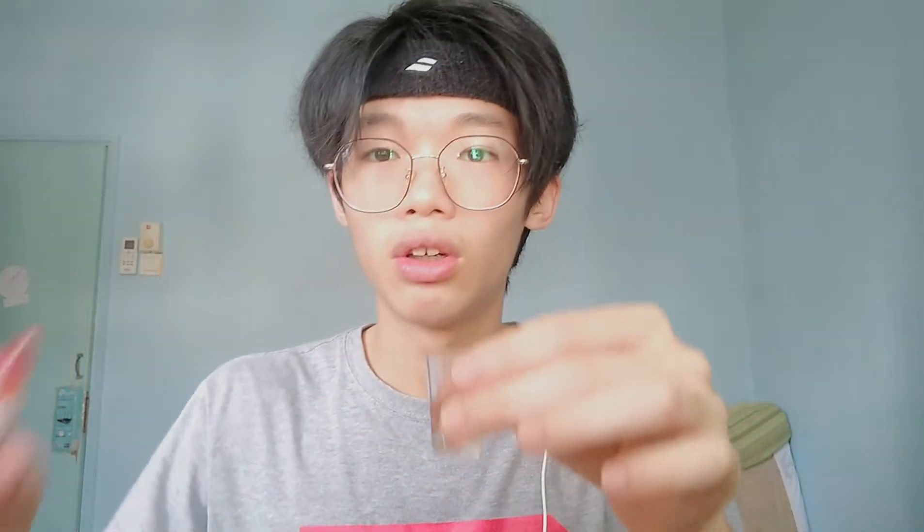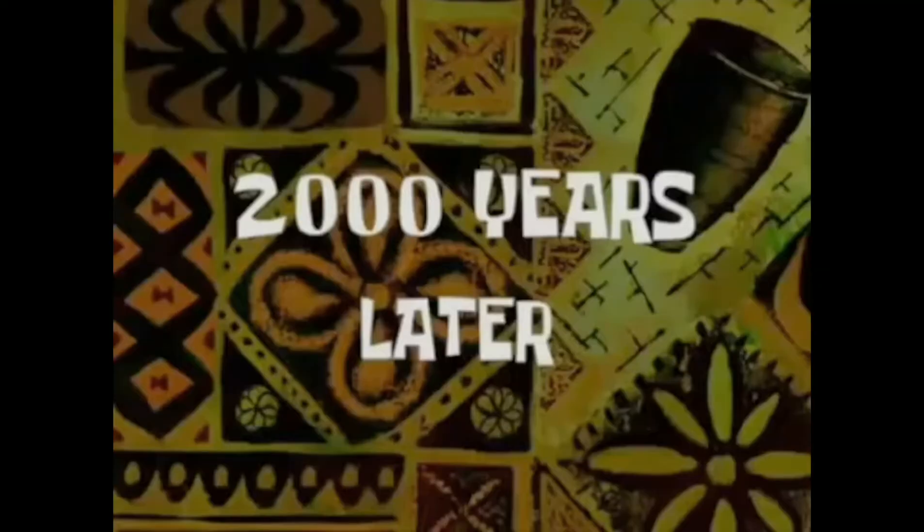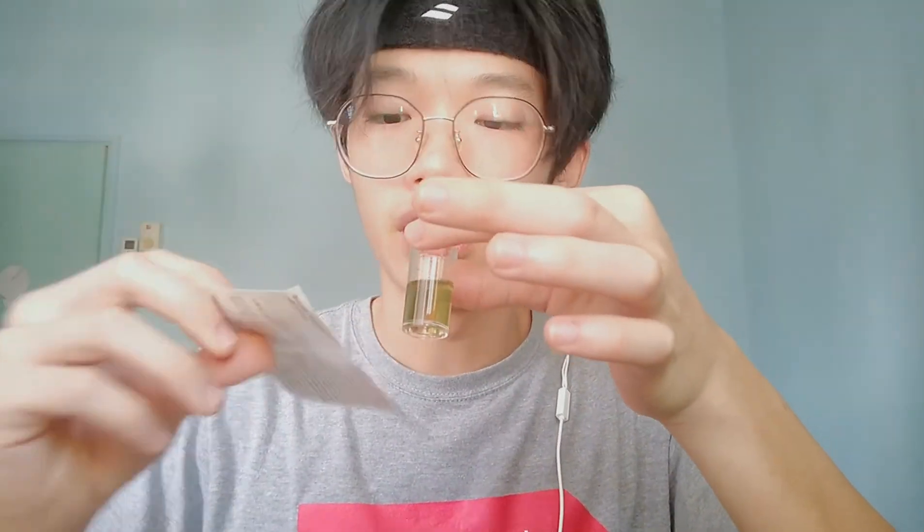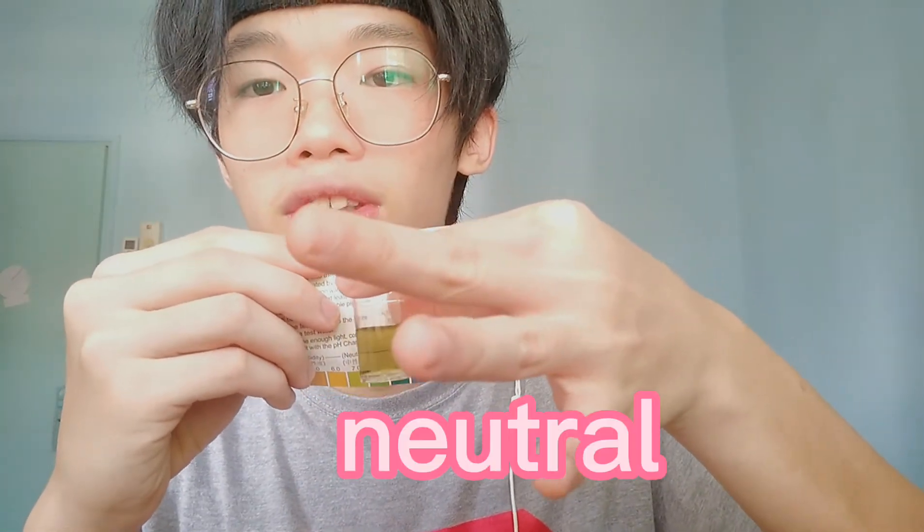Moving on to tap water. Extracting a bit — okay, a bit more so you guys can see. Pouring it in, then one drop. Mixing it up. It's green, it's a green color. So it's around seven or eight on the scale, which means tap water is neutral.